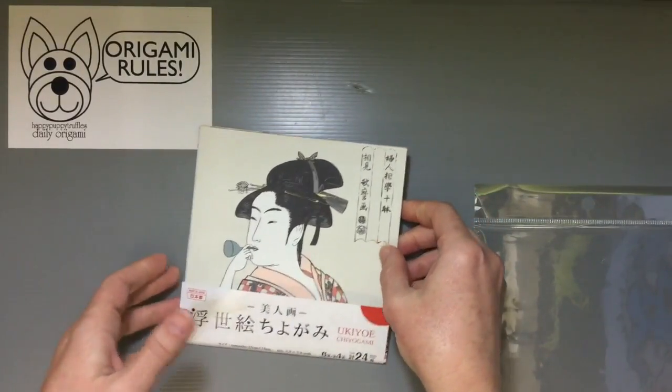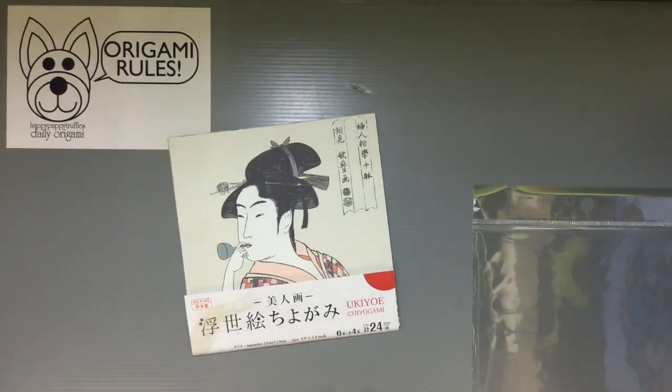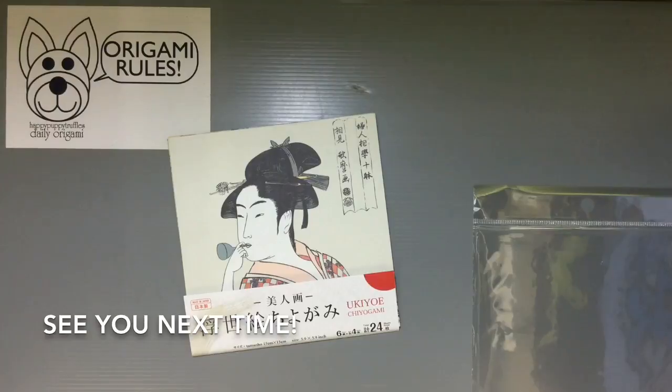Really cute collection of paper available at Daiso, the 100 yen store in Japan, for just 100 yen and 24 sheets. I'll have some more fun things to share with you guys in the days to come. Thanks again so much for watching, and I'll see you all next time. Bye!